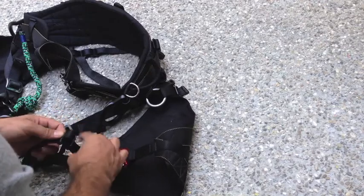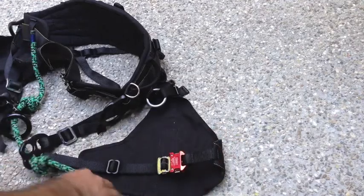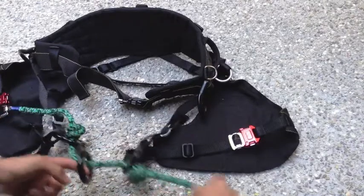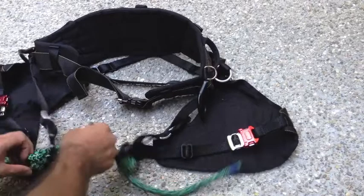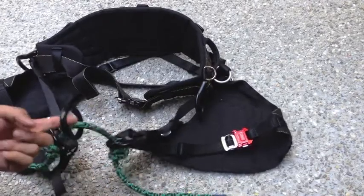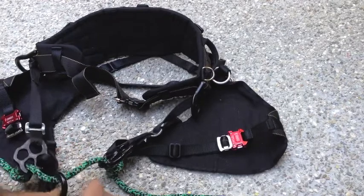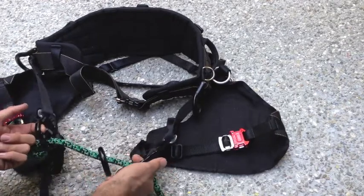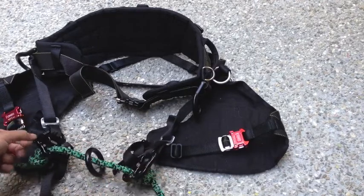Let's put this exactly where it was — there we go. So there we have it: a new rope bridge with super long tails that we get to adjust now. When we climb on this we can clip in to the black ring, we can clip into the bridge, and now we have two more clip-in points on these side D rings. That will really open up a lot of options while you're up in the tree.